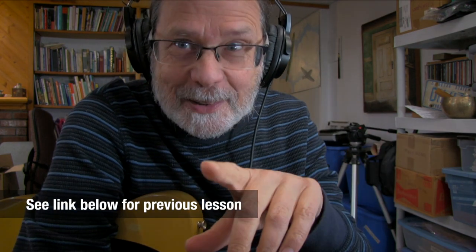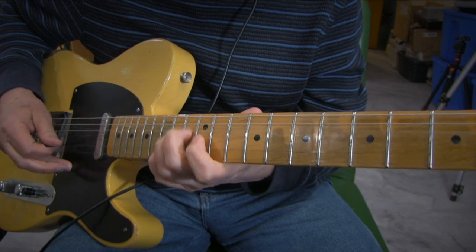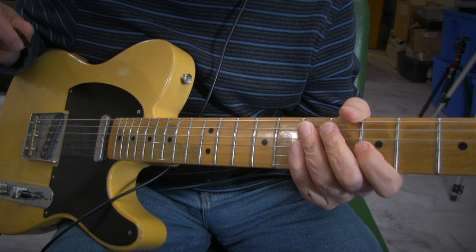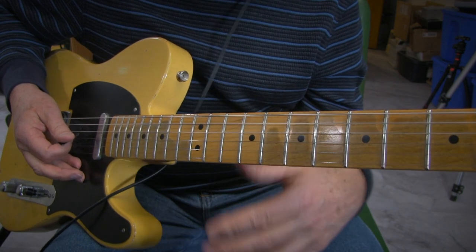Here's pedal steel lick number two. I did the first one, so here's the second one. This one's much easier — it involves just bending one string and playing another one. Okay, that's the basic lick and it's in the key of C, using a major pentatonic scale.